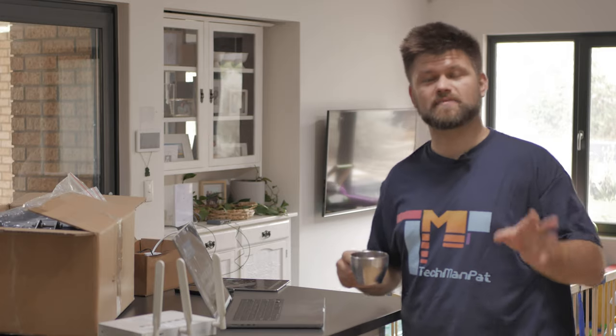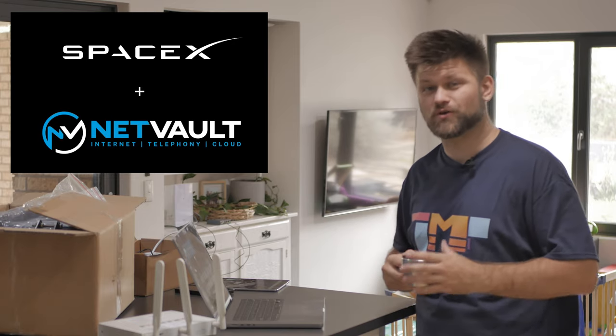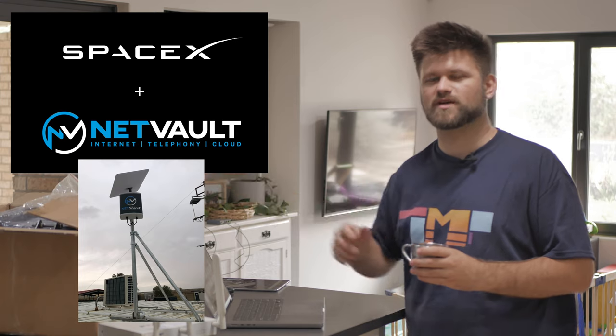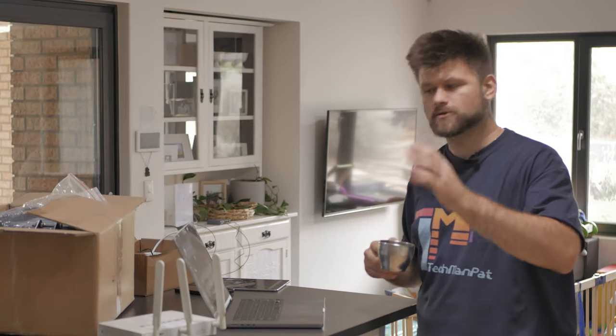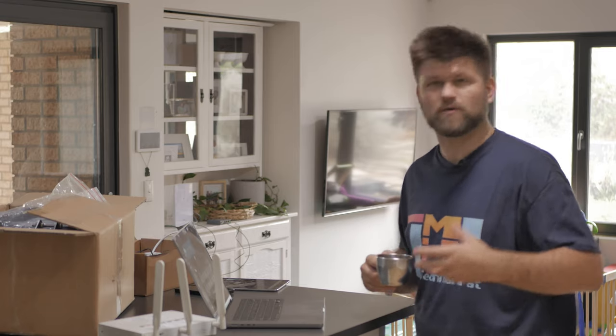Hello friends, Tech Man Pat here. It's coffee time, it's a Saturday morning, and today we are reviewing a Starlink 4G failover system from Netvault. Huge thanks to Netvault for sending me this system up here to Perth for review. These guys are based over east and we're going to talk about them in a second, but first we're going to go through this system, talk about installing it, setting it all up, and of course the performance.